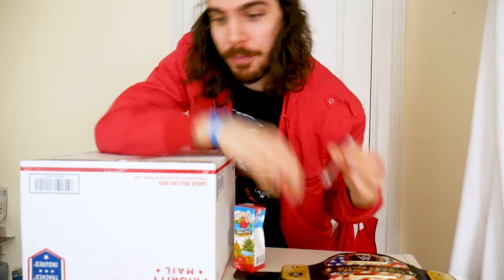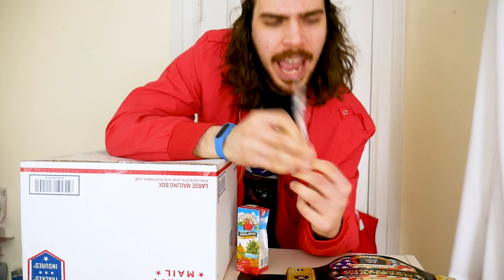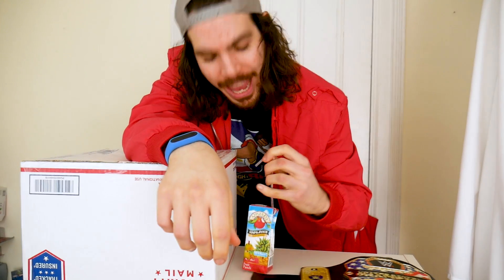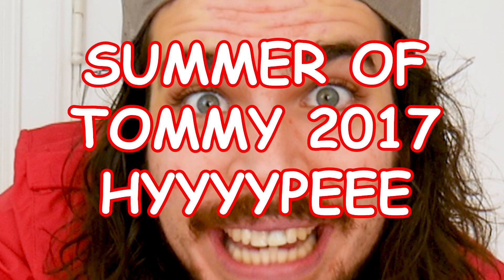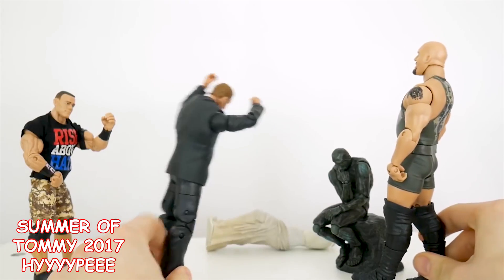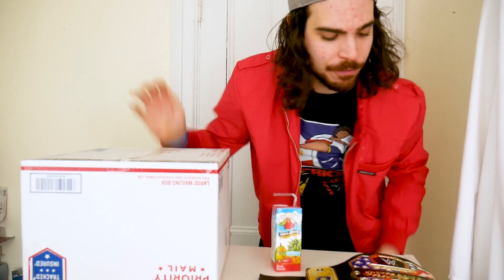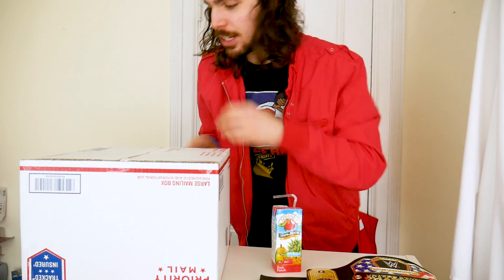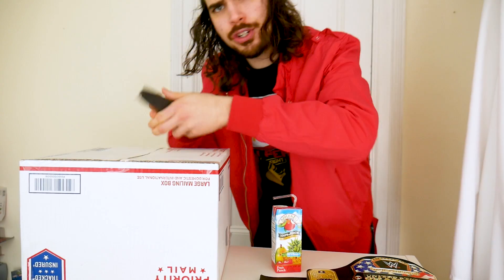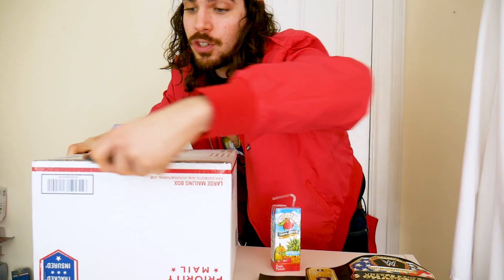That leads me to an announcement. Before I open this, a lot of people have been wondering when is the Summer of Tommy starting? I did say it was going to start early, in May or something, but it's actually starting next week! And what does that mean for the channel? Well, if you've been following Tommy Toy Travels for about a year or so, Summer of Tommy is a change of content — stronger content, in my opinion. So what you're going to be seeing is no more of these boring, basic unboxing videos.